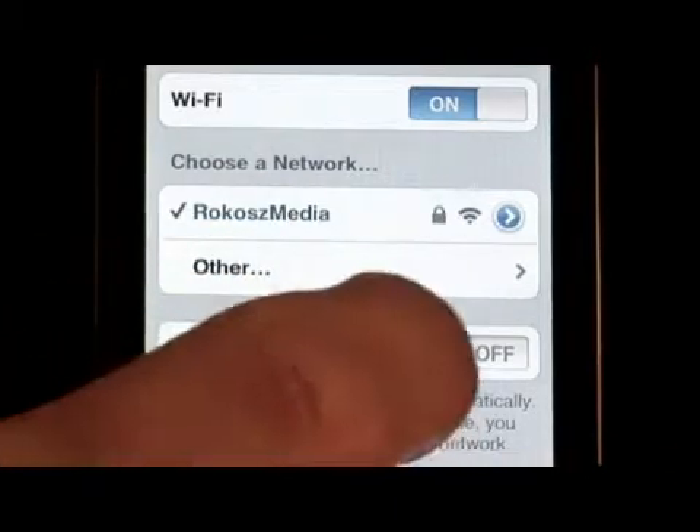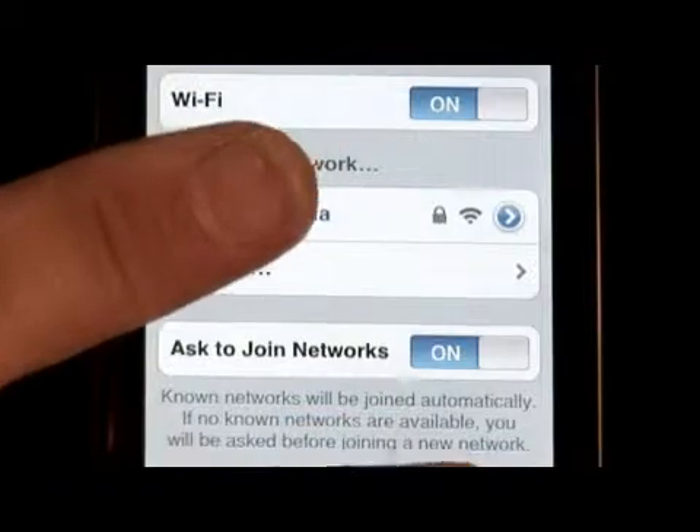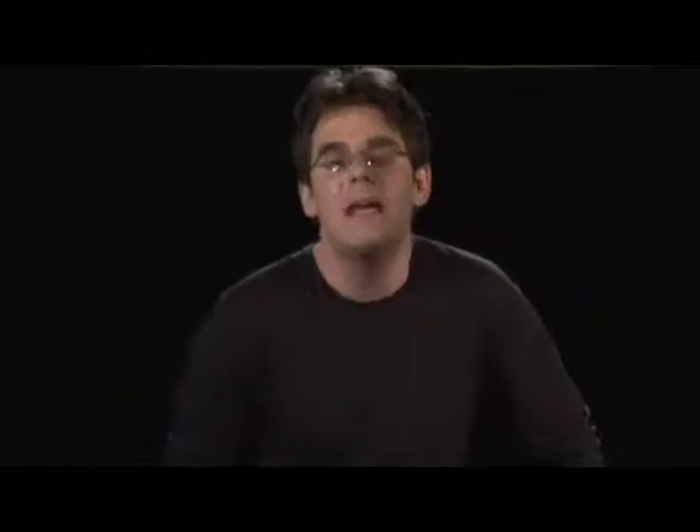But if you see a network you want to join, all you have to do is tap on it when it comes up, enter in the password and security code for it, and boom — they make it very easy to join networks. Wi-Fi is the fastest of the three ways you have with the new iPhone 3G to access information over the net.